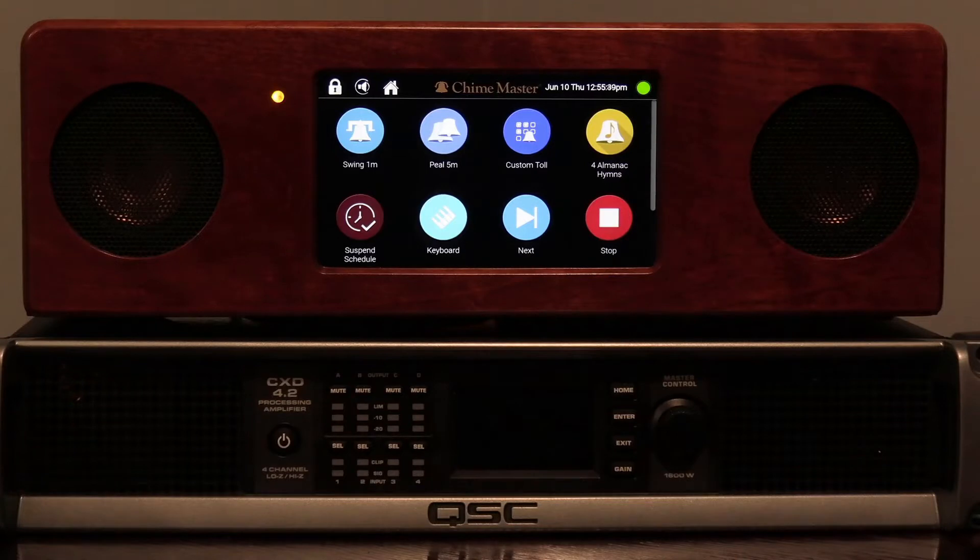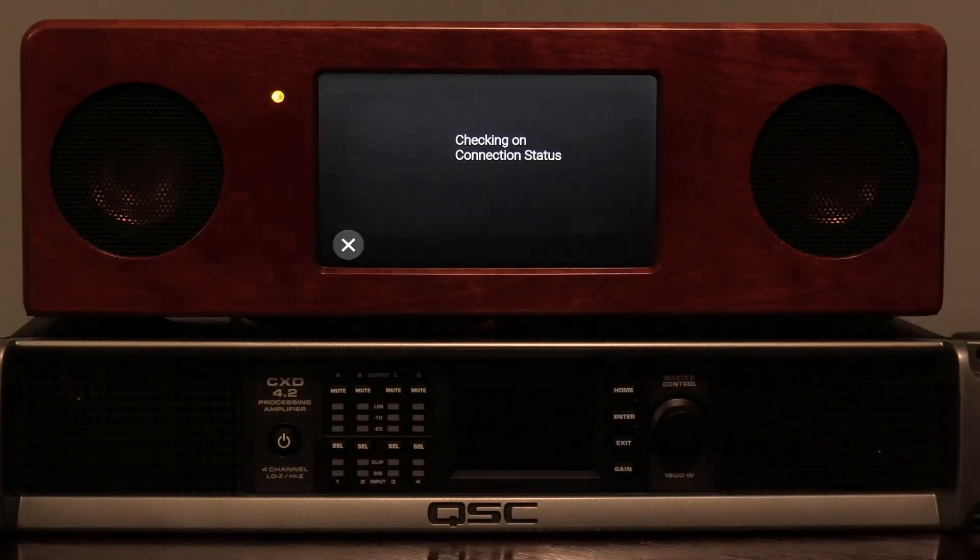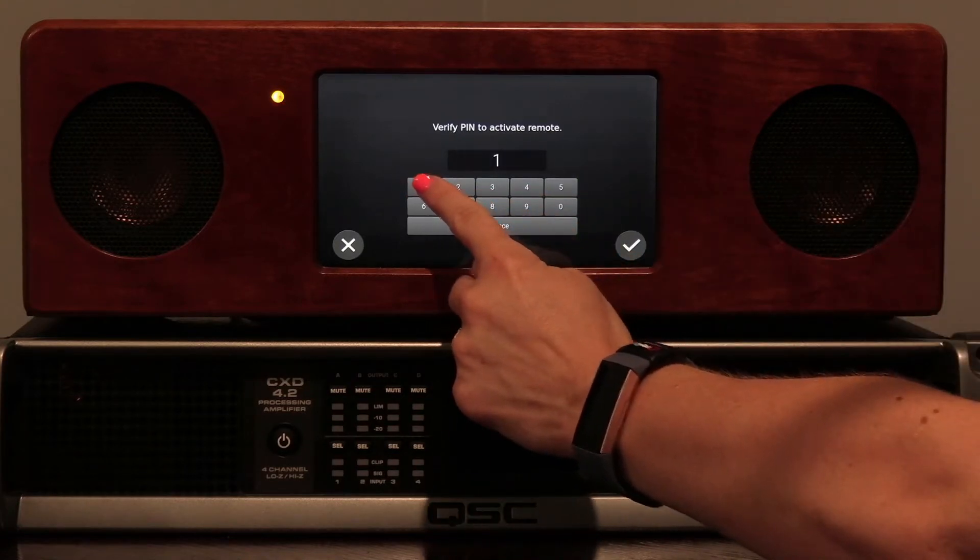From the home page of your bell ringing system, choose remote and enter your PIN.